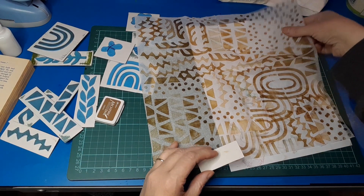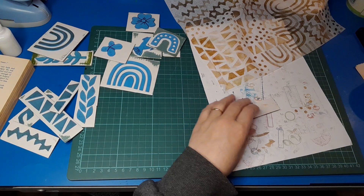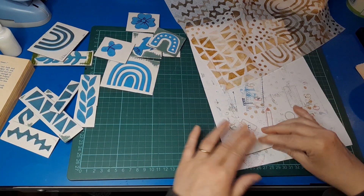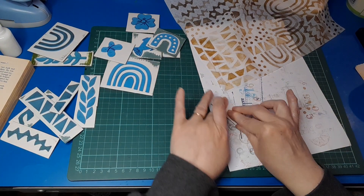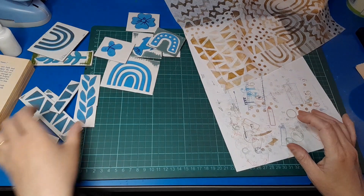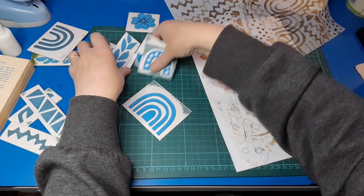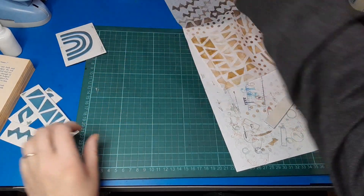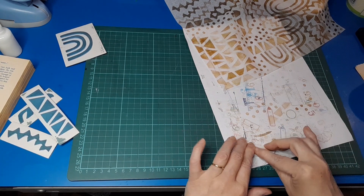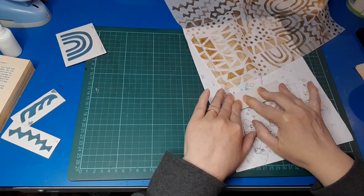I'm pretty happy with that. I'm just going to put the lid on my ink so it doesn't dry out — would be a good idea. I'm going to stamp off the excess on my backing sheet to get as much of the ink off as possible. I used about half of the stamps I'd made. Interestingly, I didn't use any of the botanical ones, but that's okay — I can do that in the next session.